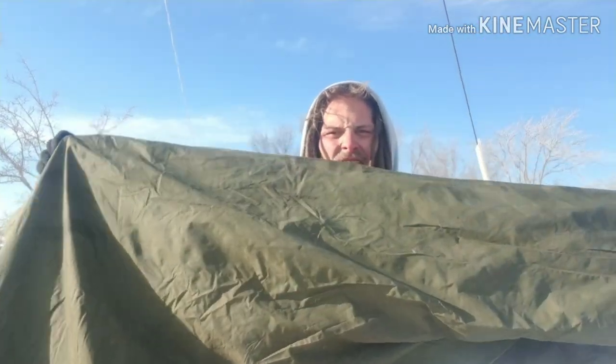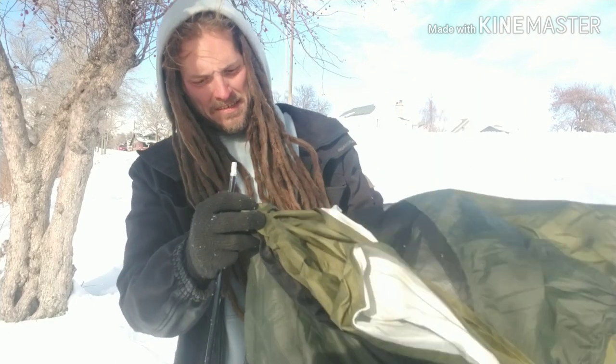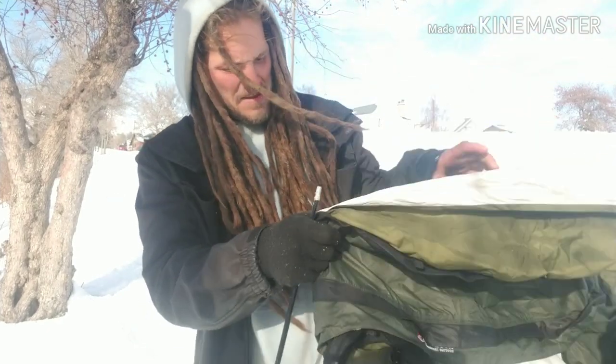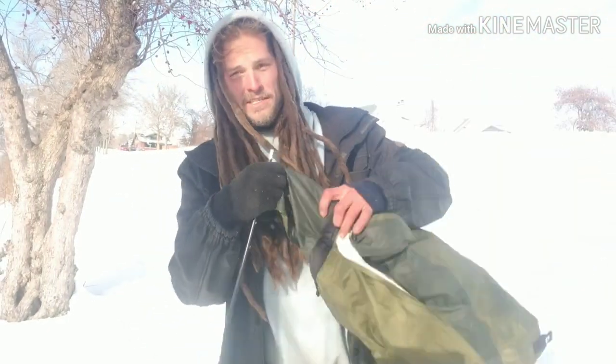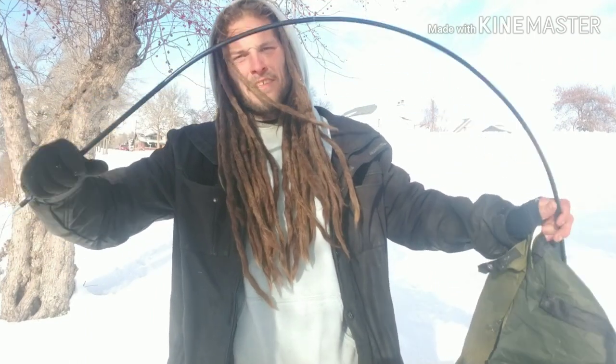Here it is — olive green. Now I'm going to set it up for you guys so you can see how it's done, how quick it is, how easy it is. This bivy sack uses two DAC featherlight tent poles that break down.